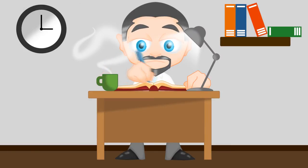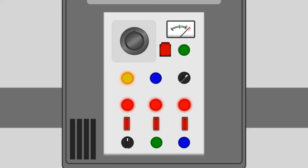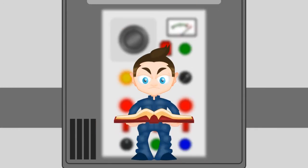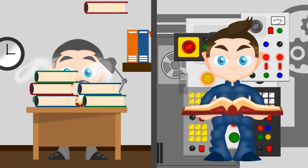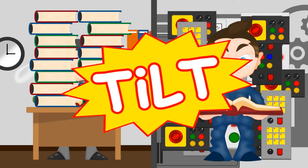Once upon a time, long and complex manuals were necessary for technicians and users of electronic appliances and devices. As devices and machinery become more complex, studying the manuals takes up more and more time. Add to this the proliferation of advanced devices, and volumes must be written and learned for everyday operation and troubleshooting. This is a major problem in all homes, factories and beyond.